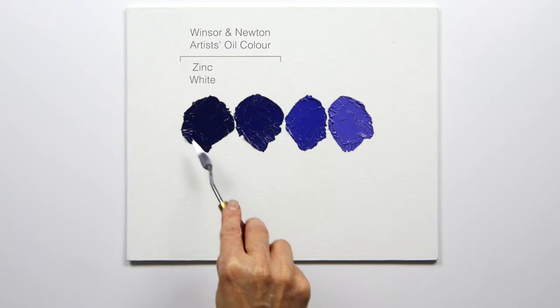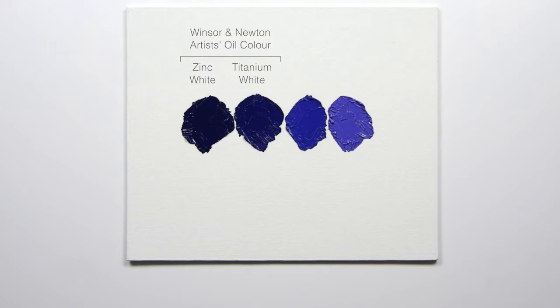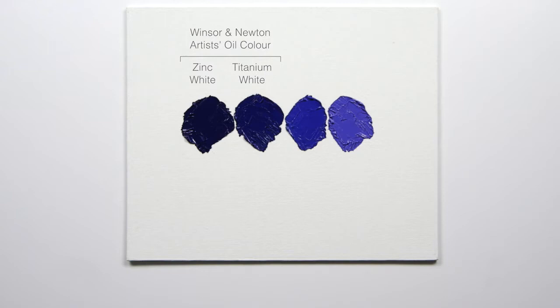With the Titanium, if you compare the two, you can see there is a visible difference from the Titanium to the Zinc. Then the same with the Winton, where you've got Zinc White altering the shift slightly less than the Titanium. So you can really expand your palette using different whites, but also recognising you'll get a greater tinting range with the Artist Quality.